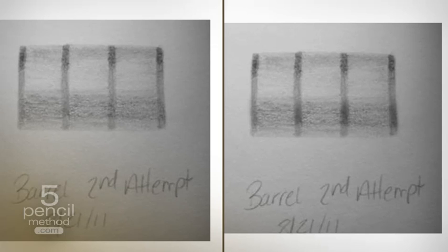It just will do wonders for your effectiveness of what you're trying to draw. I appreciate the opportunity to help. I hope this did indeed do that, and look forward to seeing what you're going to do on the community over on 5PencilMethodCommunity.com. Thanks.